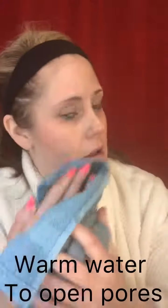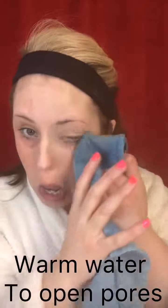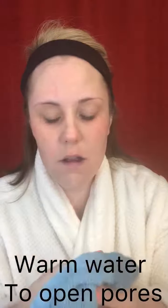Next I'm just rinsing with water — you can do this in the shower even. I'm using a cloth to save time. We're just going to take off the remainder of the coconut oil, which has a little bit of wetness to it. Then you can use your cleanser next.